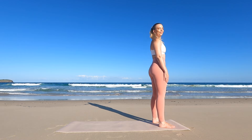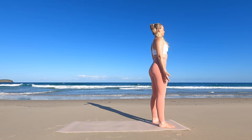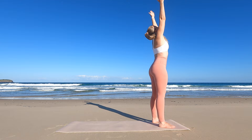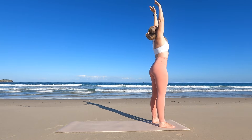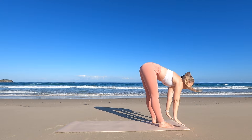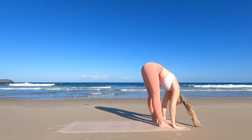Standing tall with your feet grounded in mountain pose, arms by your sides. Inhale, reach your arms up above your head. Exhale as you hinge at the hips, coming into your forward fold, releasing any tension in the spine and neck.